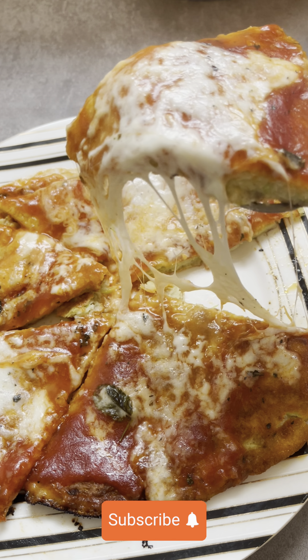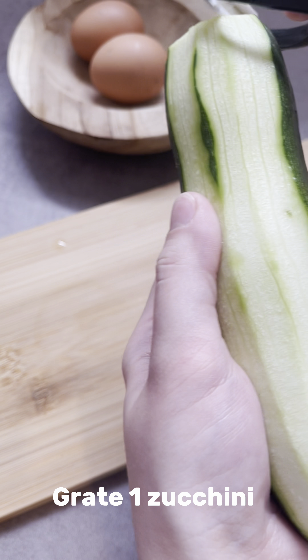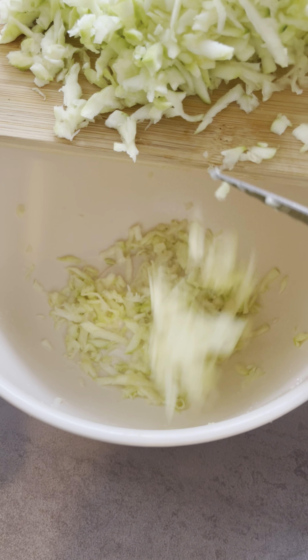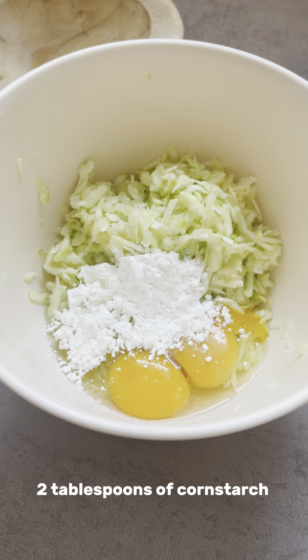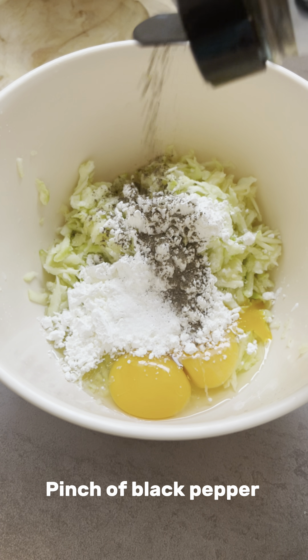Hello friends, welcome to my channel. Great one zucchini, two eggs, two tablespoons of cornstarch, teaspoon of salt, pinch of black pepper.